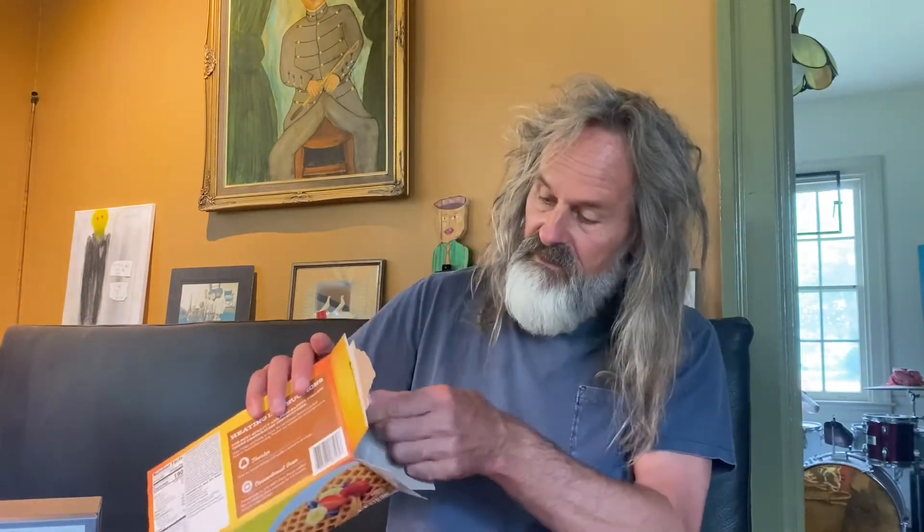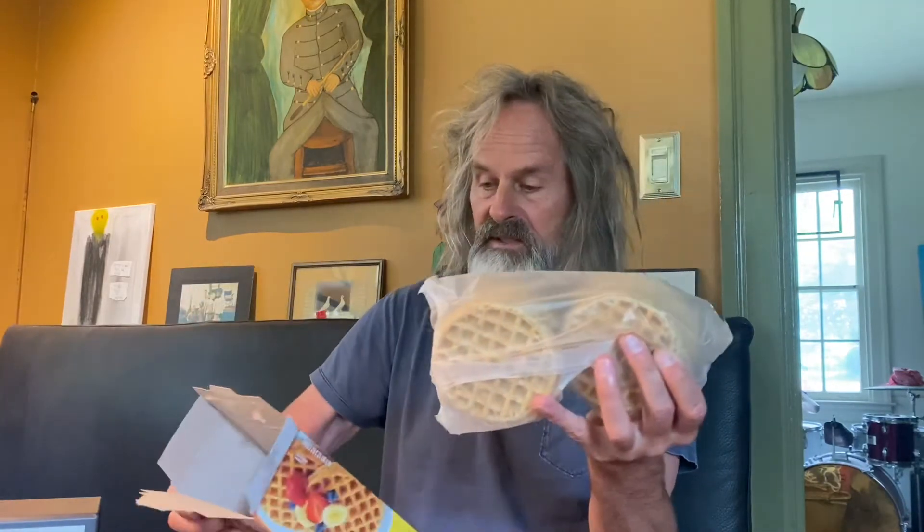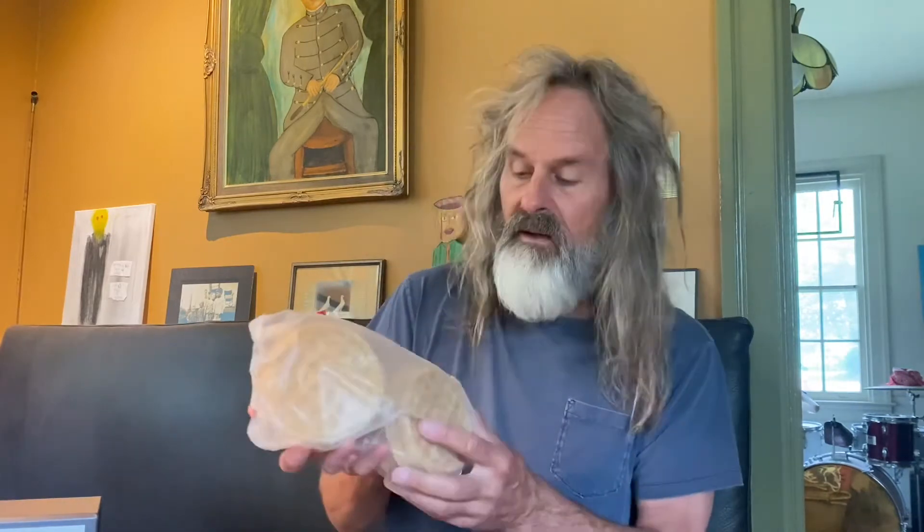Oh, this is nice. Look, it's all wrapped. All of the 10 waffles are wrapped. These are the multi-grain — this is the multi-grain set. So I probably had to pay a little extra. Let's open it up and check it out. Oh, this opens really easy. It's deluxe. Let's get some of the waffles out here.